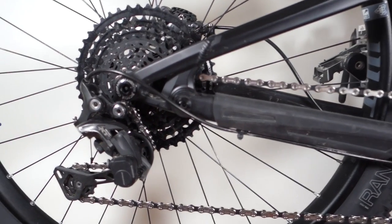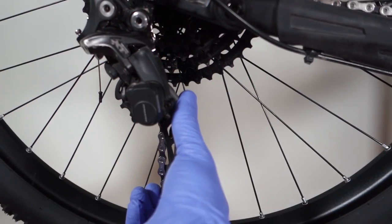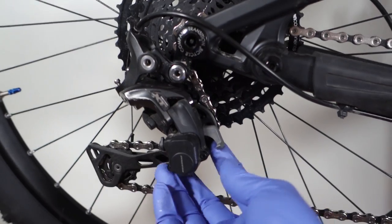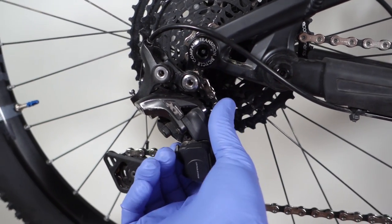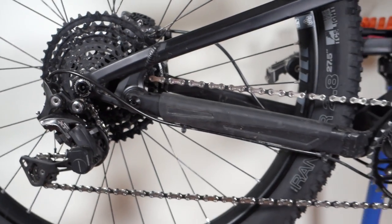Replacing the chain is easier on a SRAM drivetrain only because you can lock the cage in the extended position like that. If you are using a Shimano drivetrain, don't forget to re-engage your clutch. If you have SRAM, release your cage and you're pretty much good to go.